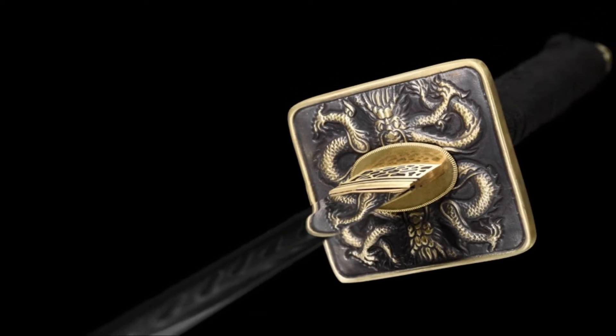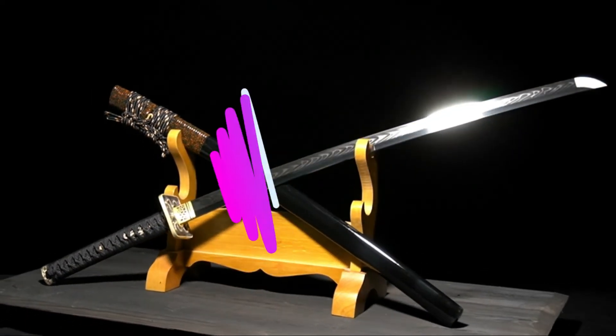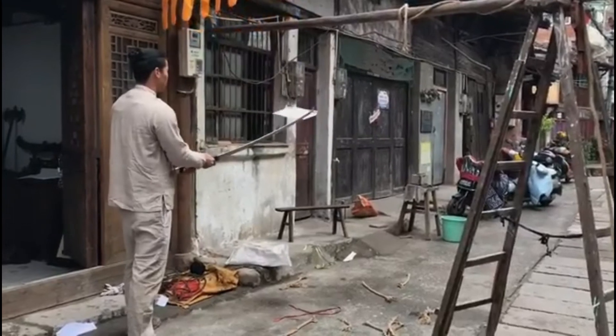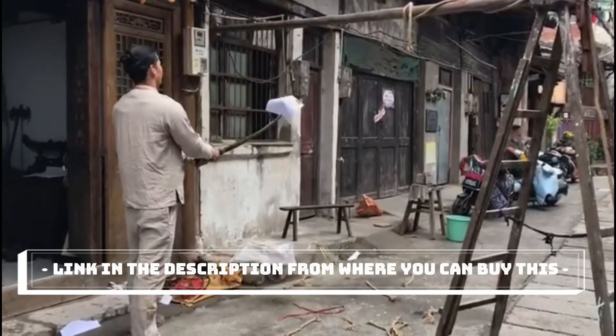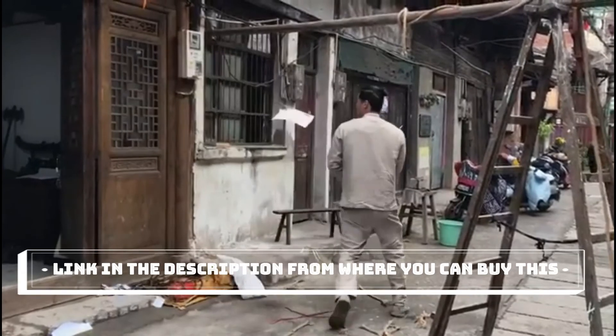The blade is repeatedly heat treated and hand forged to remove impurities. It's sharp and battle ready. The black style is better for hiding in the dark like a ninja — a sharp, good-looking, and handsome katana.